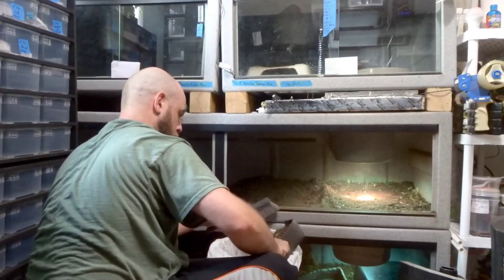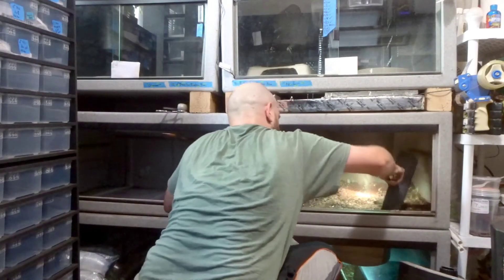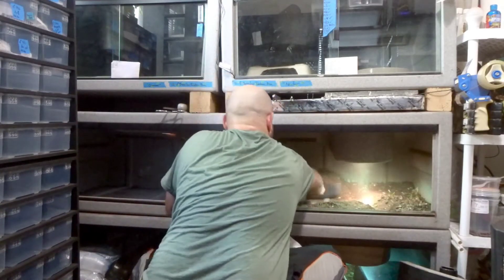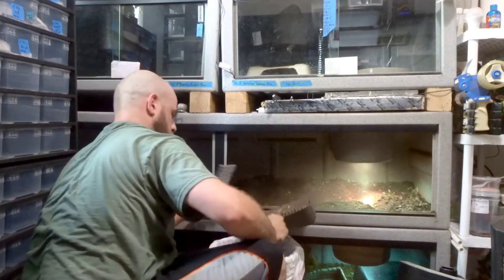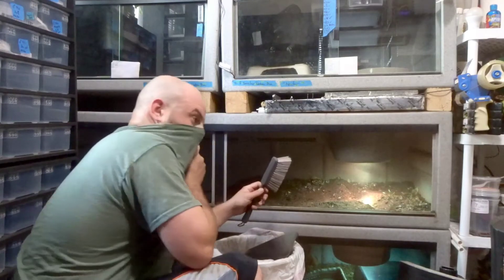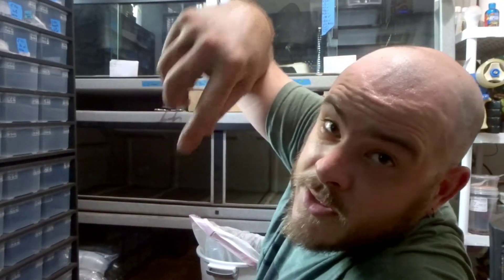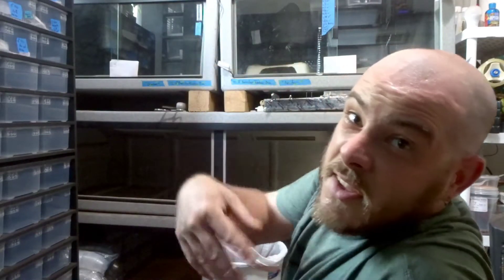It's a little warm in there and dirty. Masks are good for more than one thing. Shout out to all the keepers with monitor lizards who do this multiple times a year for multiple animals — this is dirty work. And shout out to all the keepers who pay somebody to do this for them — y'all got it right.